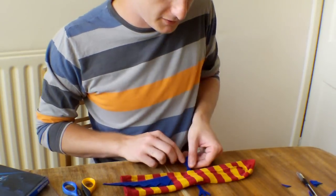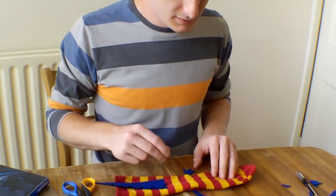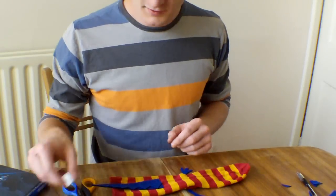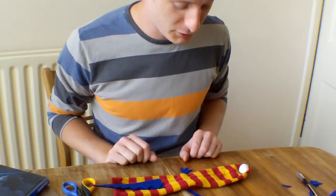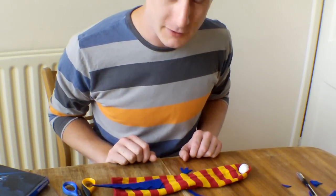A couple of arms either side. The tongue will be under here. And a couple of googly eyes. And we'll need a nose. And that's pretty much it. I'll stick those all on and then I'll show you when it's done.